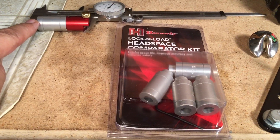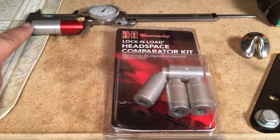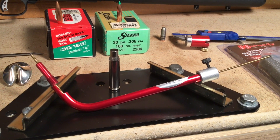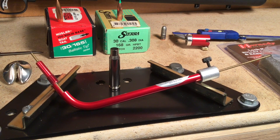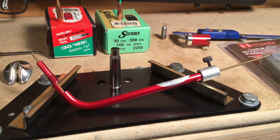Now I have the anvil on order to allow me to use this and get the readings more easily. To determine the bullet seating depth for the rifle, we're going to use the Hornady bullet seating depth gauge. This used to be called the Stony Point bullet seating depth gauge, but Hornady bought that.